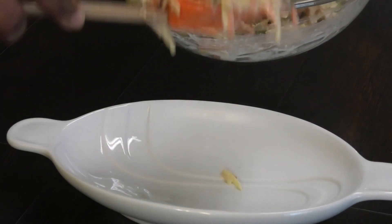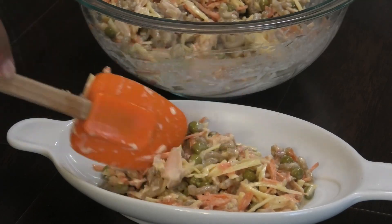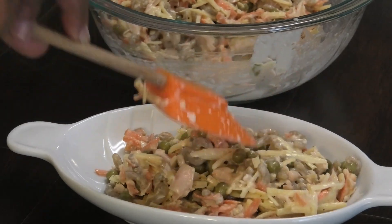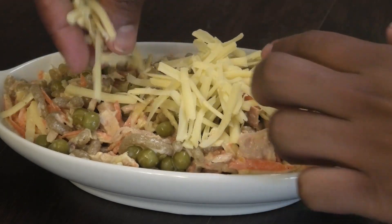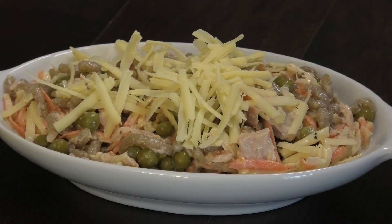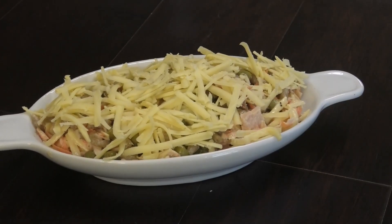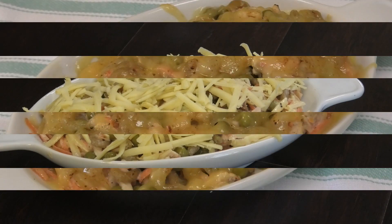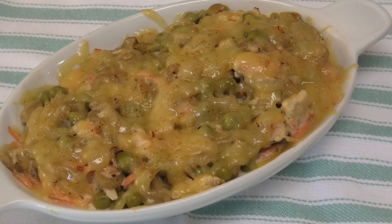Empty your mixture into your baking dish. I'm making these into individual portions but you can bake it all in one dish if you like. Top with some additional cheese, then it goes into the oven to bake until brown and bubbly — it's not going to take very long, maybe about three to four minutes. And here you have it: my recipe for a tuna casserole.